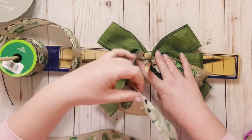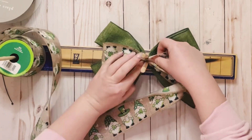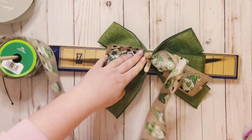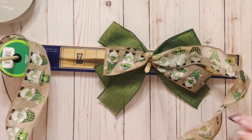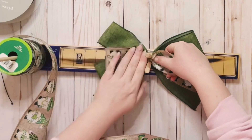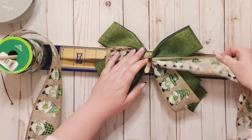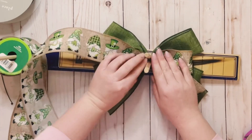And then you're going to twist it, so that way the left side, when you go to create your loop, is the wrong side up. And then when you create your loop, it's back to being faced up. These I want to be a little bit smaller, so I measure these at 4 inches. Where the end of the loop is, that's going to be your 4-inch mark.